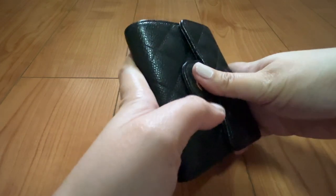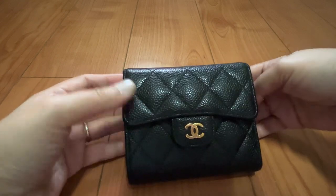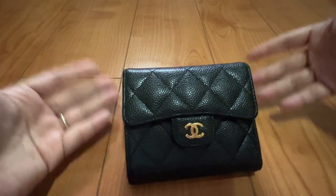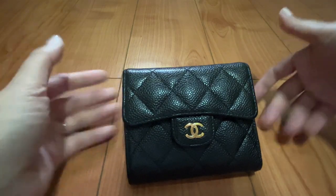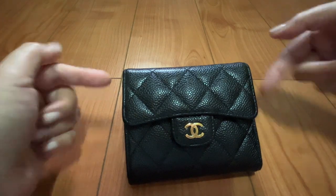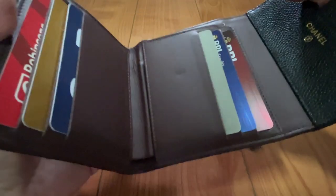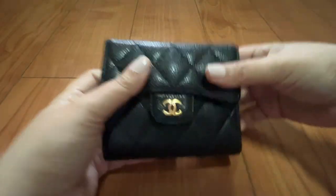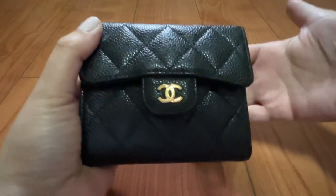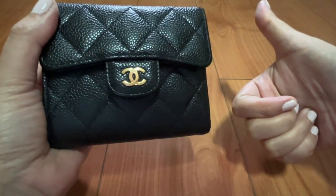If you really want to try Chanel pieces and want to try their leather, I highly suggest you start with small leather goods — they're not as pricey as the classic flaps and will give you an idea of how durable the leather is with wear and tear. The interior of the classic flaps is similar to this one, and hopefully I can give you a review on the wear and tear of my Chanel Classic Flap and the caviar leather. Thank you so much for watching — if you liked this video please give it a thumbs up, and I'll see you in my next video!